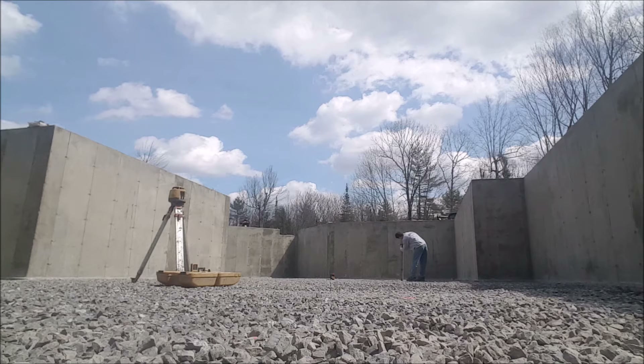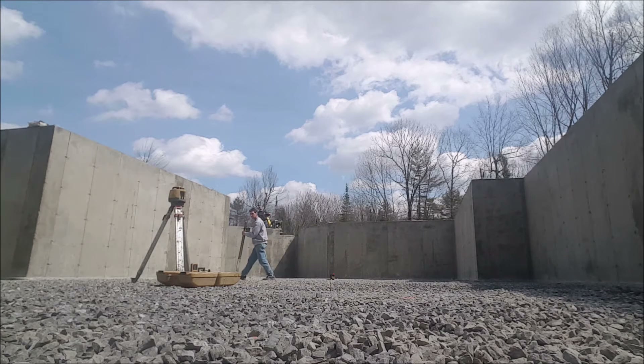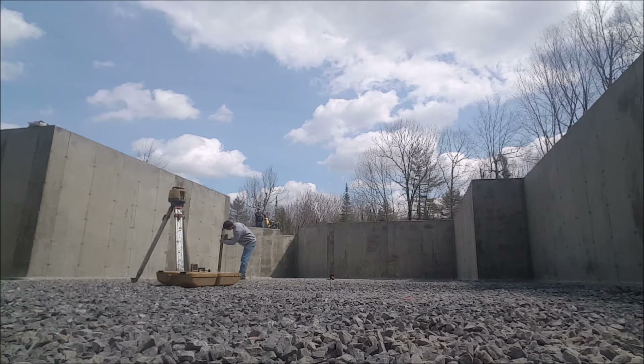This is a Topcon RL5B — this is my favorite one. I'll have a link to it in the description if you want to check it out. This thing will save you time and a lot of money. It'll pay for itself in a matter of days or weeks, depending on how much you use it. I use it every day.